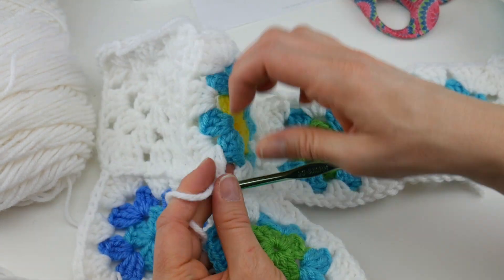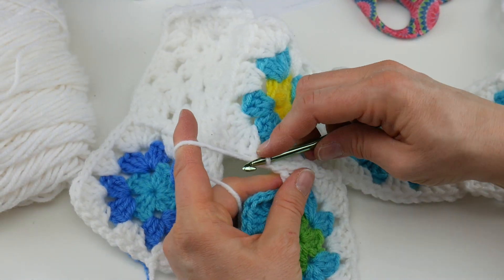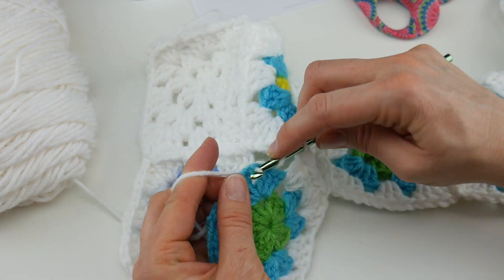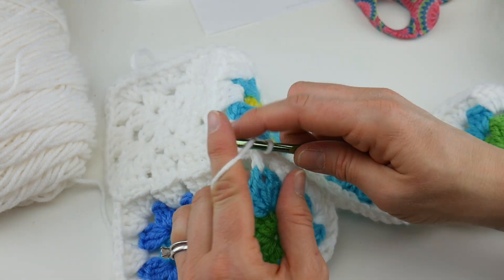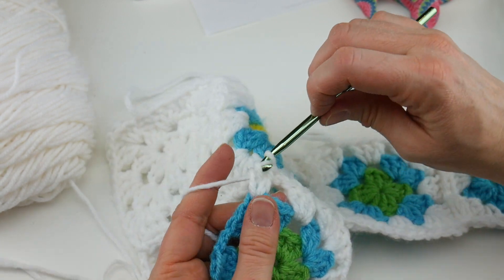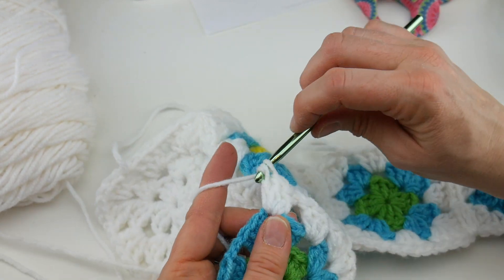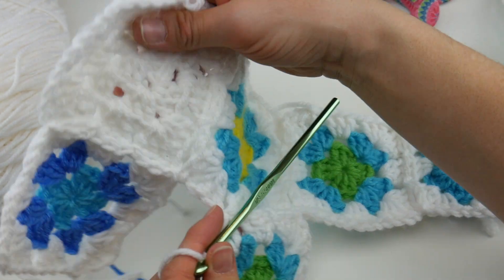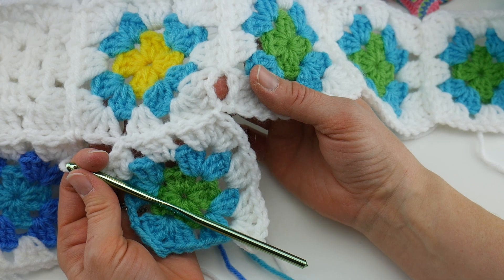Just like last time, go into the middle space, reach back with your hook, bring up that loop, and slip stitch it right on. Come back and work three double crochets: one, two, and three. Do a regular join like we've done before, work three double crochets: one, two, three. Work your next join. Now we're coming up to that spot where those three squares are coming together, so work half of the corner: one, two, three.